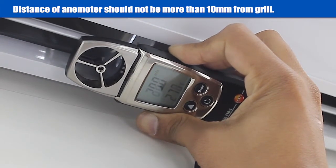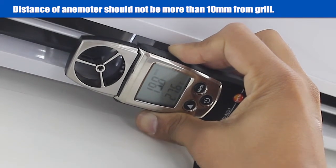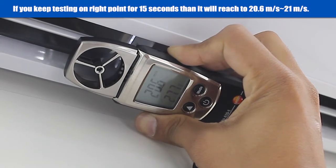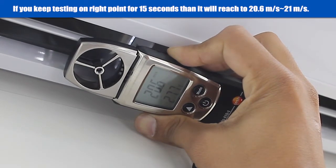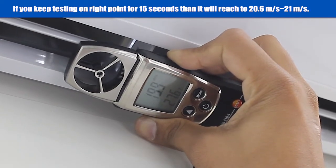The distance of the anemometer should not be more than 10 millimeters from the air curtain's grill. If you keep testing on the right point for 15 seconds, then it will reach 21 meters per second.